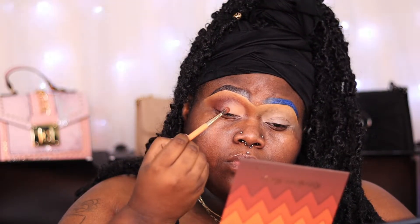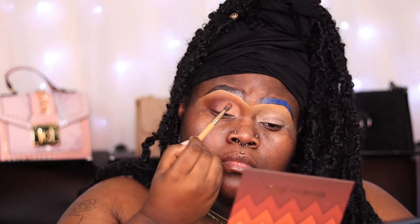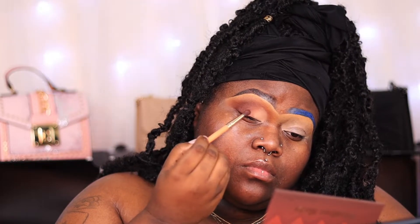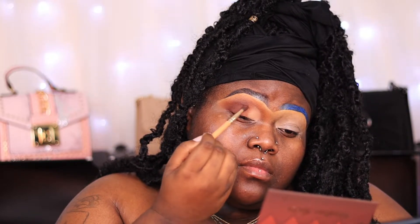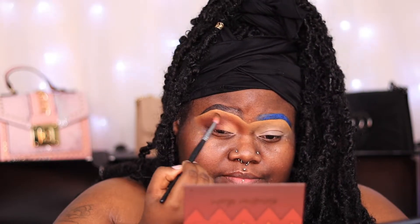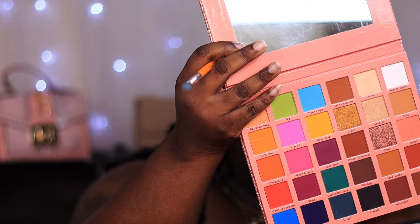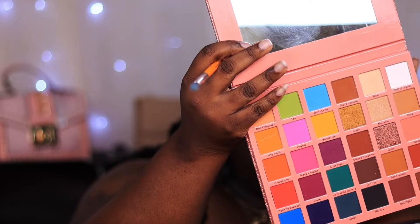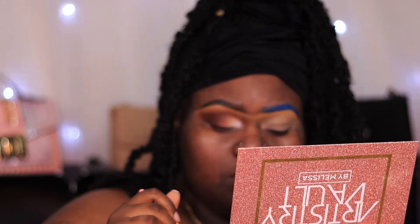To make everything blend seamlessly on my lid, I'm going back in with those same two browns — the second shade and the third shade — and applying them just to blend everything in. Then I'm taking the white from the Plainly Makeup by Yolando and Beauty by Melissa collab palette, putting it in my inner corner, and blending it into the shadow. I go back in with another brush to blend everything together.